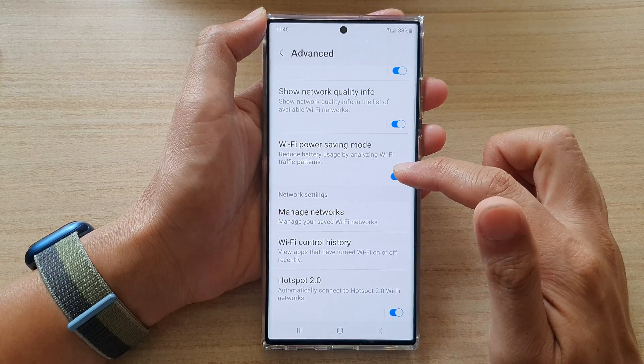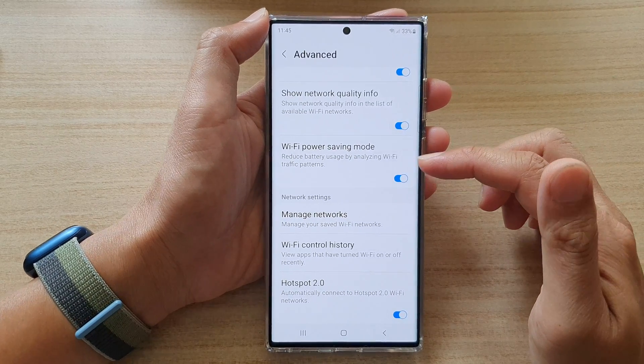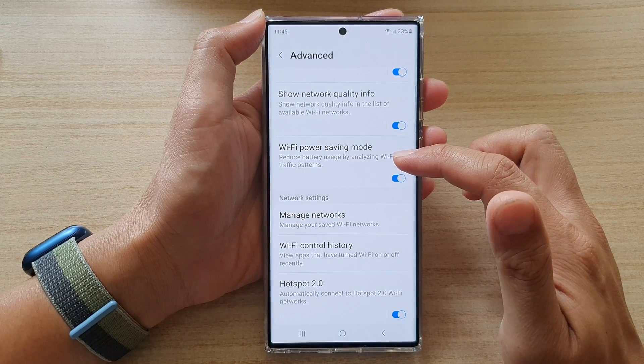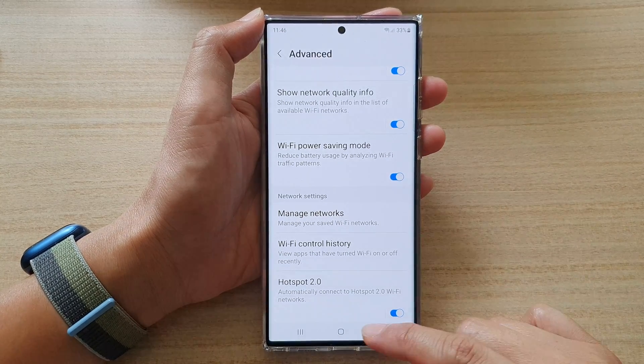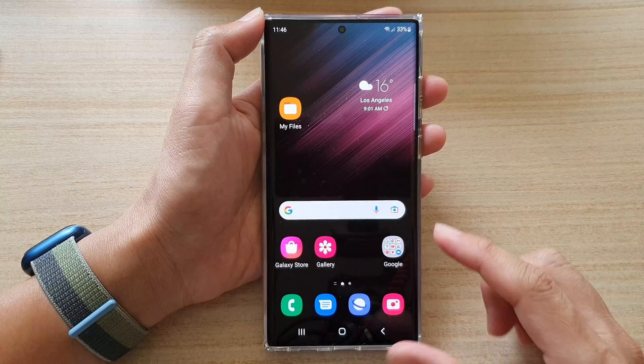In Advanced, go down and tap on Wi-Fi power saving mode. Tap on that toggle button to switch it on or turn it off. If this is turned on, it can reduce battery usage by analyzing Wi-Fi traffic patterns. Finally, you can tap on the home button to go back to the home screen.